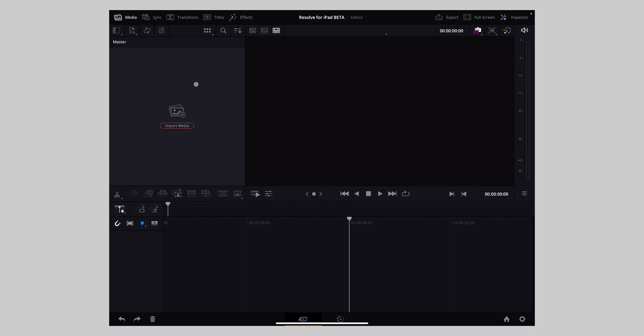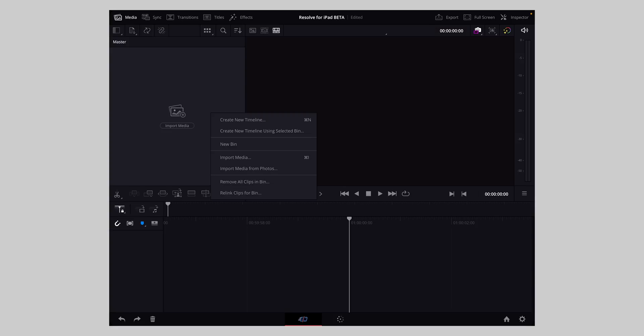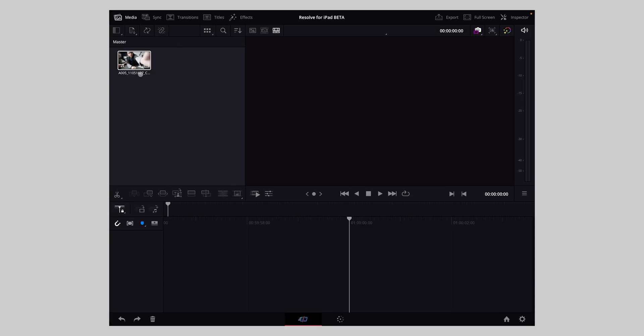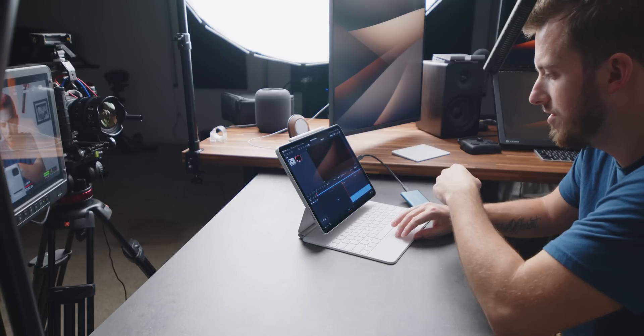It's automatically going to use the Files app. You can also use the Photos app. If you right-click using the trackpad, or if you don't have a trackpad you can use the pencil or your finger — you right-click by long pressing — and you'll see an option to import photos as well. I'm going to go to the drive and import a BRAW file. For the first time ever, I can import BRAW files onto my iPad — that's awesome.